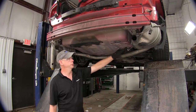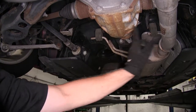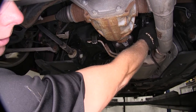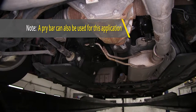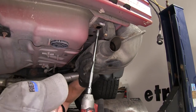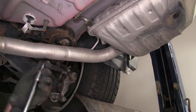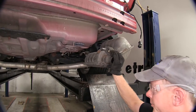Back underneath the vehicle, we need to loosen our exhaust and lower it down a little bit to give us room to slide our hitch up in here. Spray the rubber hangers on the left and right side of the exhaust with a silicone-based lubricant and pry them off, or use a special exhaust tool. By the exhaust tips, there's a hanger on each side — use a 13mm socket to remove the bolts. When you get the last bolt out, make sure the exhaust comes down nice and easy so you don't damage it. Repeat the same process on the driver's side.